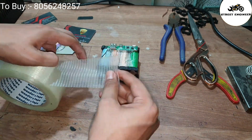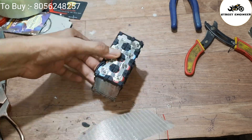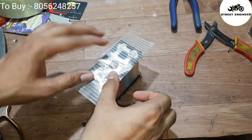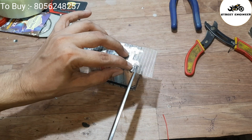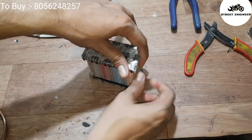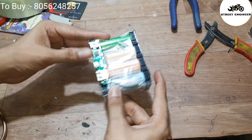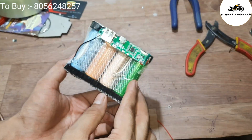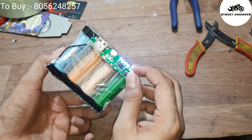Connect the battery negative terminal with the power bank module B−. Use insulation tape and wrap the complete battery. Once the button is pressed, you can see the LED on the power bank is working.